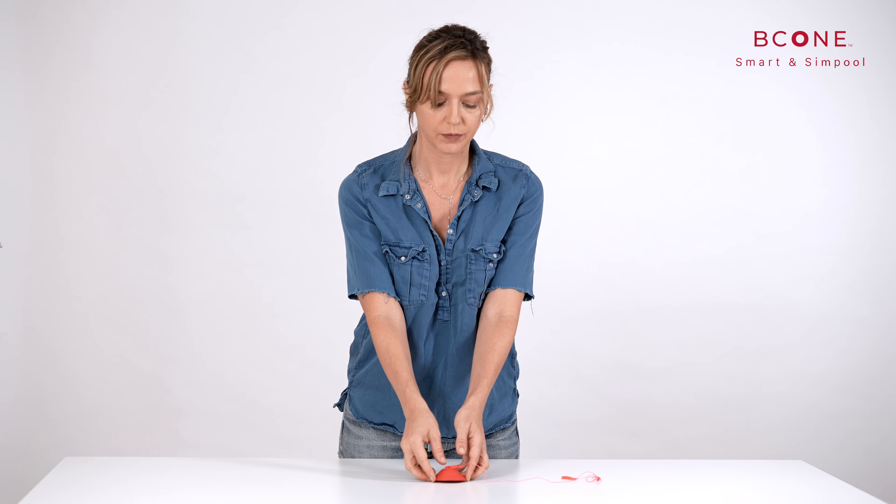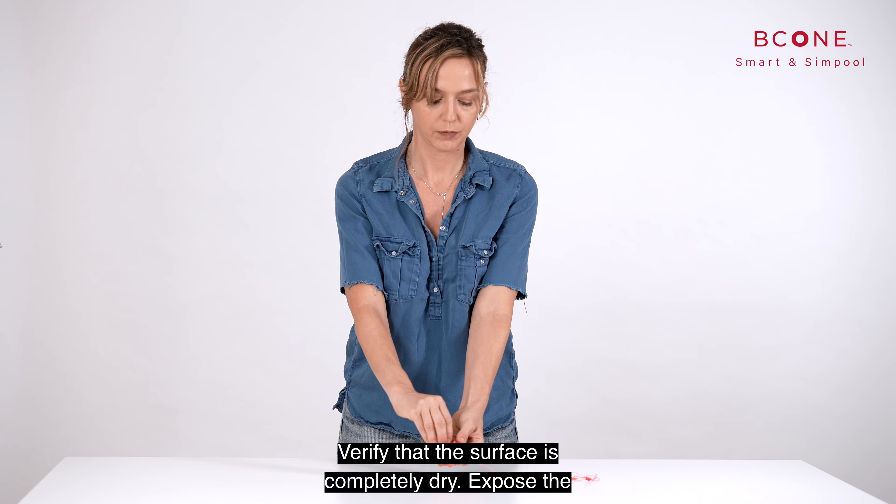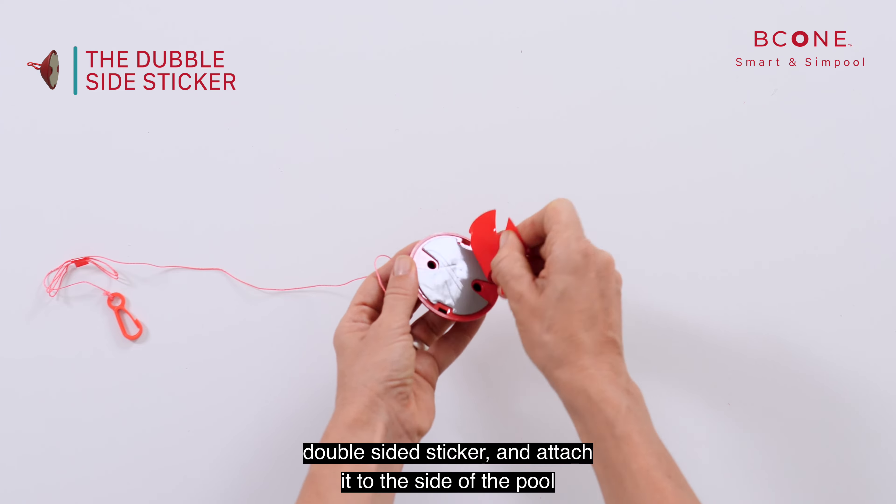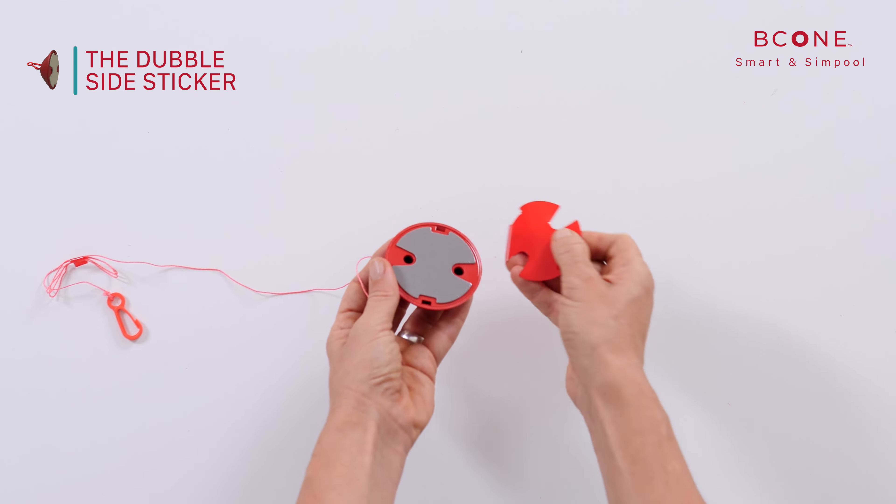Step number one: verify that the surface is completely dry. Expose the double-sided sticker and attach it to the side of the pool by applying pressure to remove all air bubbles.